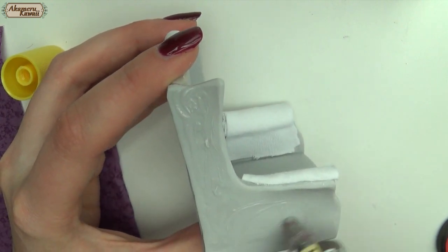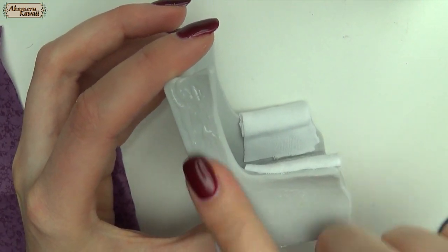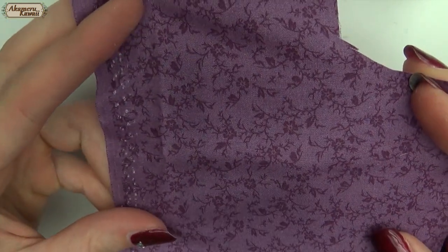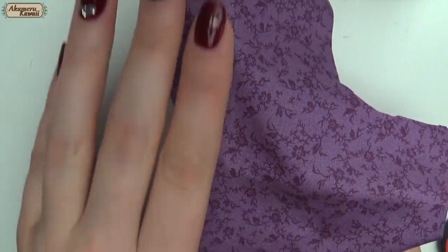I used a thick gel type fabric glue and added a generous amount before patting it with my finger to remove any excess so that it wouldn't bleed through the fabric. I just covered one surface at a time, cutting away excess and being sure to glue down any loose ends.